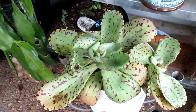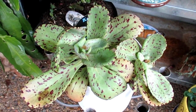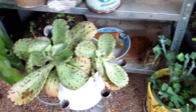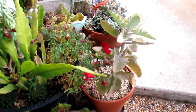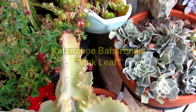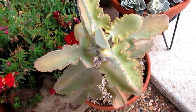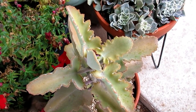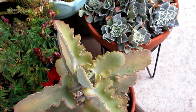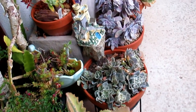But I think when it gets colder than minus four, I might have to bring it inside. As with this Kalanchoe Baharensis oak leaf — this Baharensis I have killed in the past at minus ten. At minus seven it was still okay, but minus ten did not do too well, it just melted. This one is in its second winter with me.